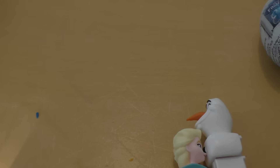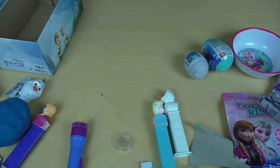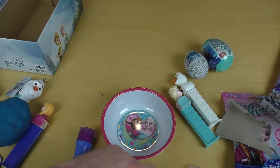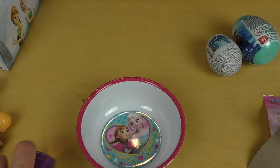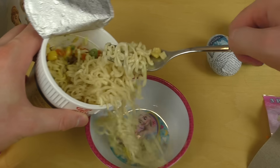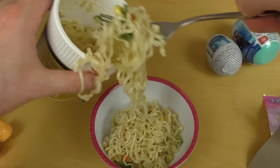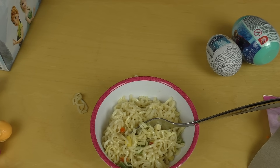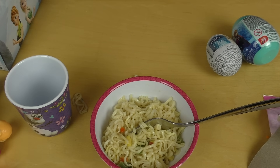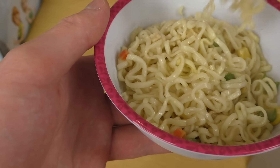Okay, so now I'm very hungry and I take my Frozen bowl and put some noodles in. I like to eat noodles, everybody likes noodles! So this is enough and let's have some noodles. I also got a cup and I drink some strawberry-flavored water. Noodles from the Frozen bowl!